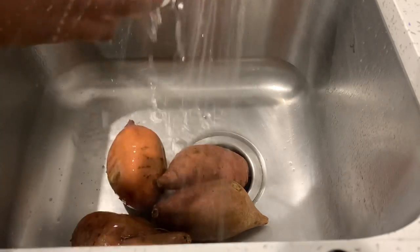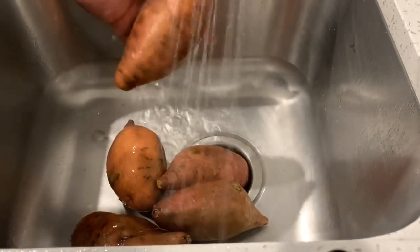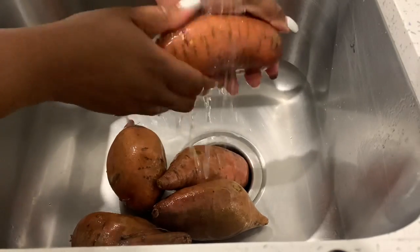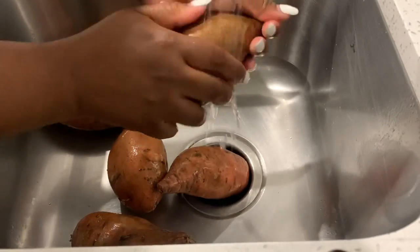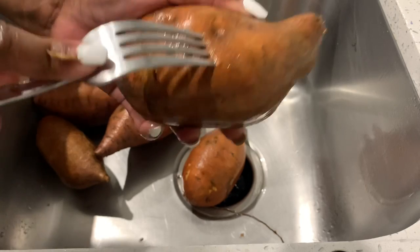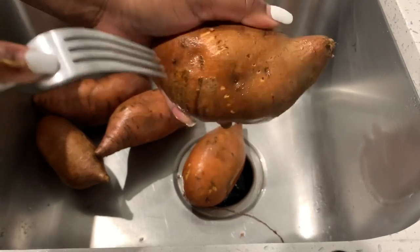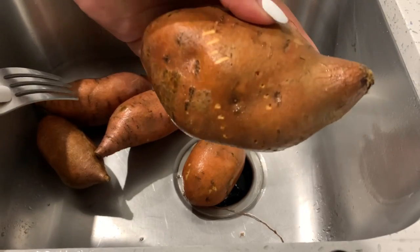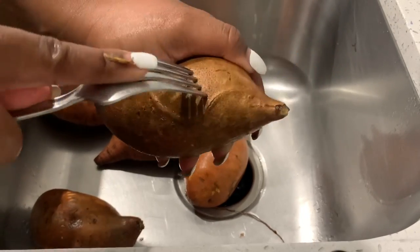Here I have sweet potatoes and we're going to wash them. In the video you'll see I have four or five of them — you won't need that many. All measurements and ingredients used will be in the description box below. Wash your potatoes and make sure all the dirt is off. Then take a fork or a knife and poke a few small holes in it. When we roast these potatoes it creates a little insulation vent so the juices don't cause it to explode.